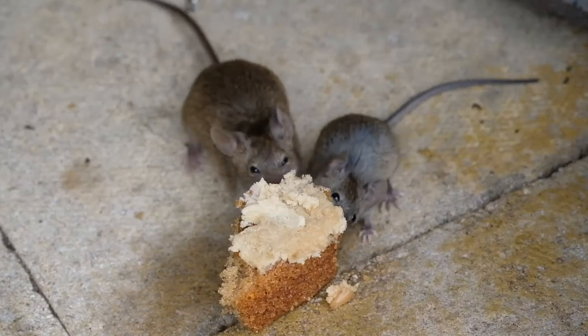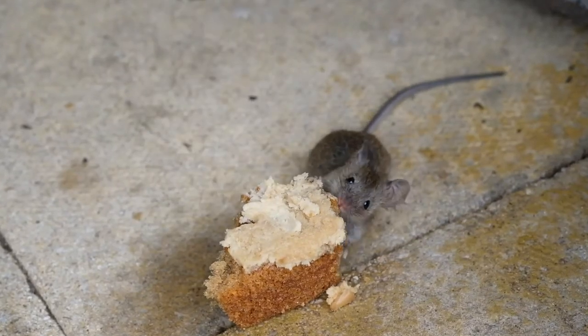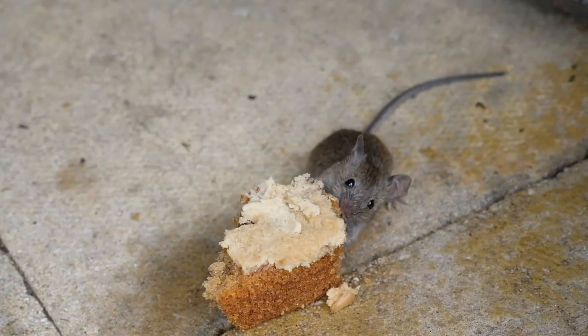To be honest, I'm a bit squeamish about using mouse traps, but I can't have them running all over the house. They are a health hazard and cause no end of damage.